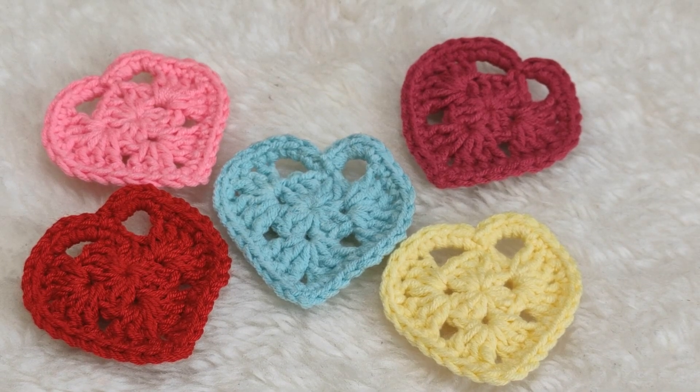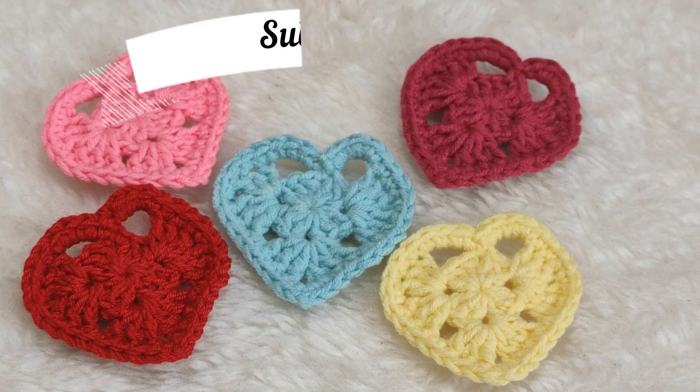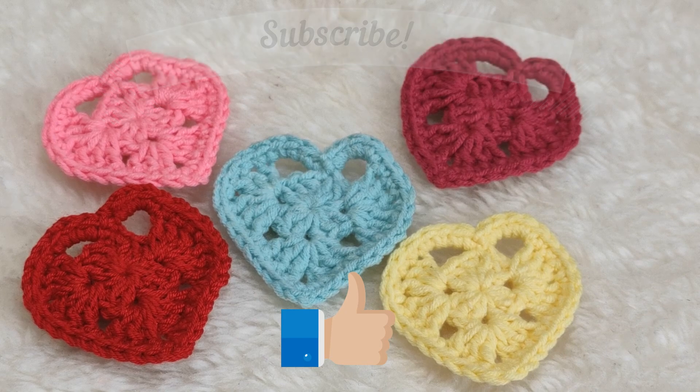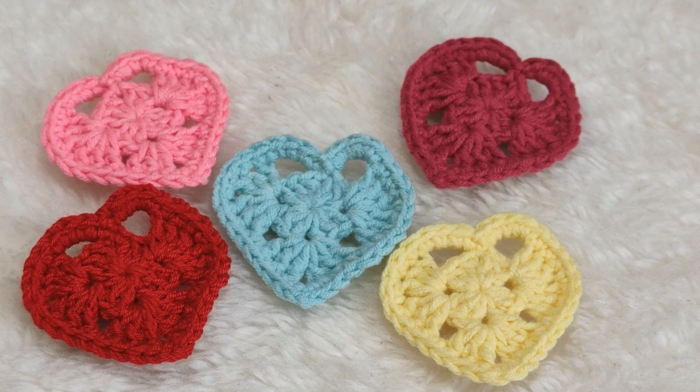Let's go on with how to make this. Meanwhile, please remember to subscribe to my YouTube channel, activate the info bell, please leave like remarks and make comments, and share my videos for my future video tutorials. Thank you so much.